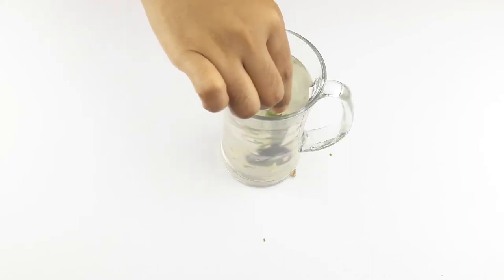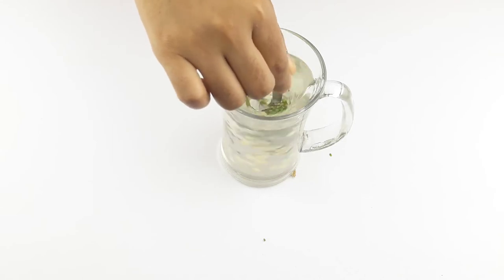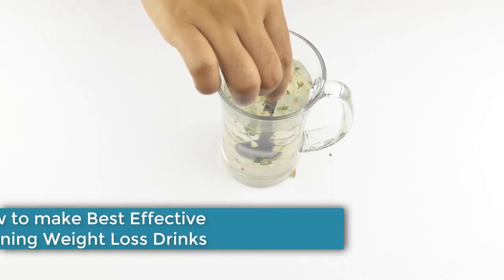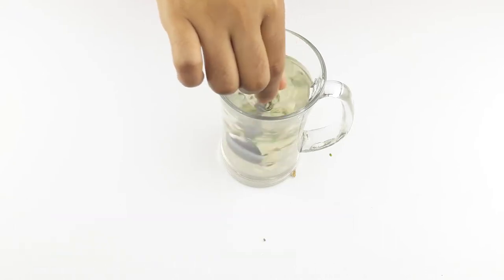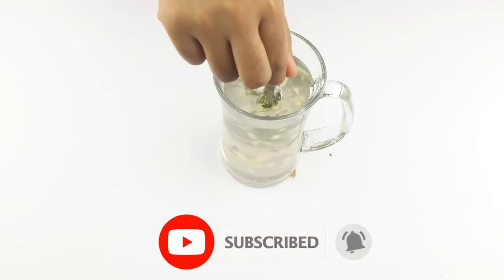Hello friends, welcome to our channel. Today our video topic is how to make the best effective morning weight loss drinks at home. Before starting, please subscribe to our channel and click the bell icon for more updates.